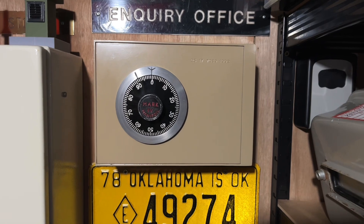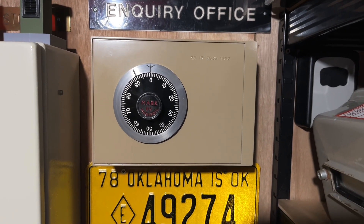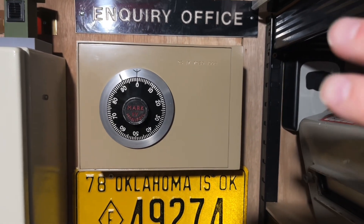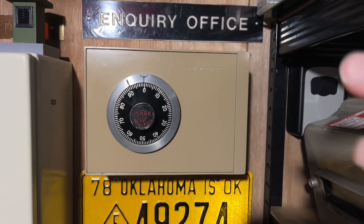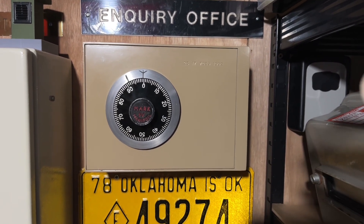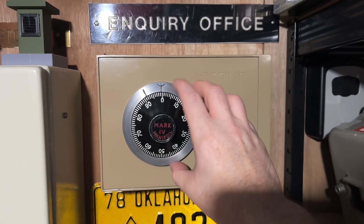The code on this one is set to 10-20-30. I just wanted something simple because I'm not going to keep anything important in it — it's really only here for show. There's a couple of sets of spare keys for the bunker in it, nothing of top secret importance. And to open it, for the first number 10...